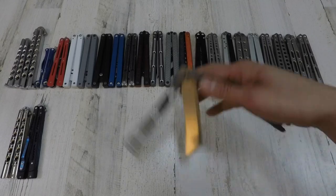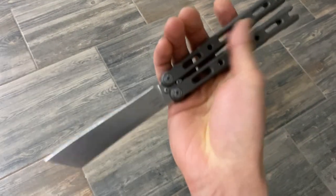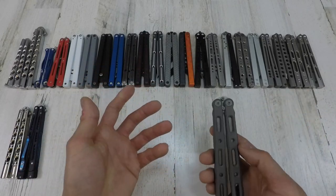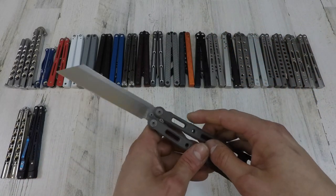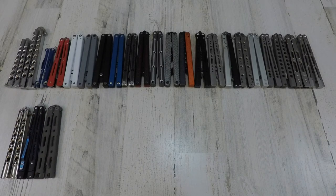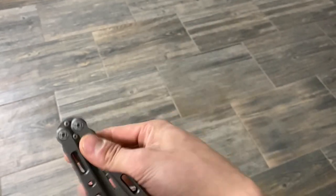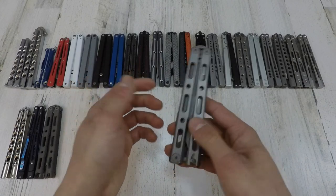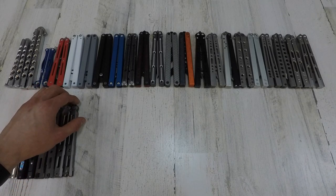The Benchmade 87 — when I first saw this knife I just loved this Wharncliffe style blade. You don't see that a whole lot on knives, and it was Benchmade. I was kind of ignorant at the time and assumed the 8x series were just as good as the 4x series, but I was wrong. Anyways, it's still a sweet knife and I'm still happy I got it. My last Benchmade is the 85 — this one is supposed to be a little more flipper-friendly. I kind of bought it more as a collector's piece so I can have the old 8x series.